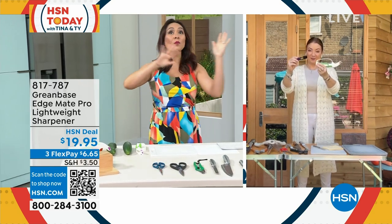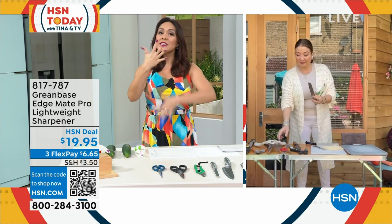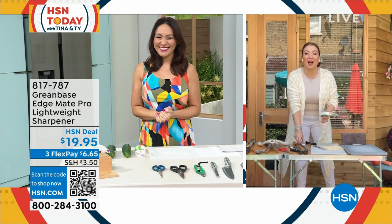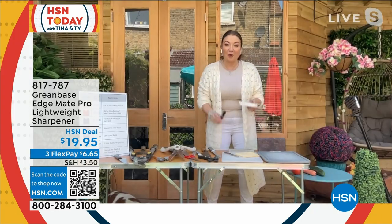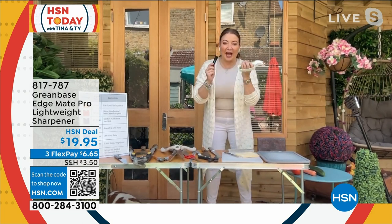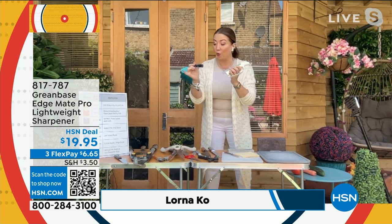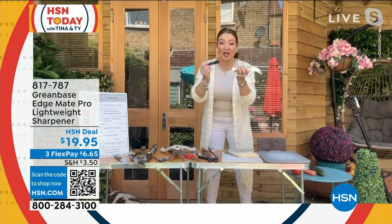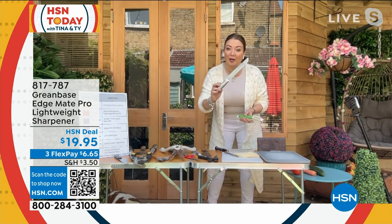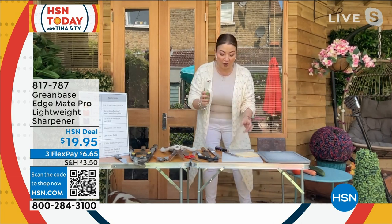Don't throw everything out. Don't go buy everything all over again because they're dull. They're not bad — they just need a little bit of sharpening. Exactly, Tina. Thank you so much for having me. Welcome to my home here in London, England. I want to share a secret with you today. This is from Greenbase — they're a family-run business here in the UK, and they want to save you money. You have a sharpener for all your kitchen utensils and garden utensils. The cartridges live in the handle, so you're never going to lose them. You can even sharpen bread knives with a serrated edge, which is very unusual. And it's as easy as one, two, three.